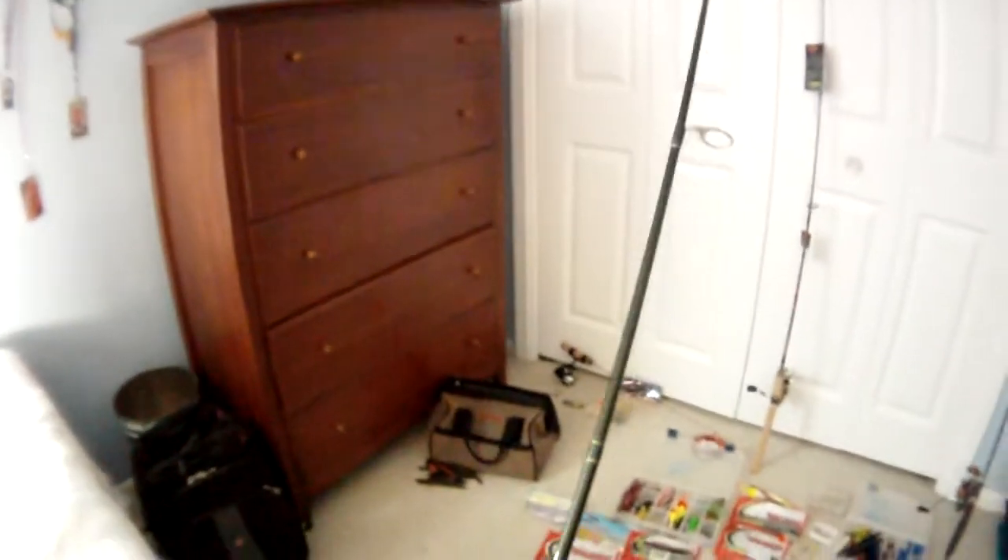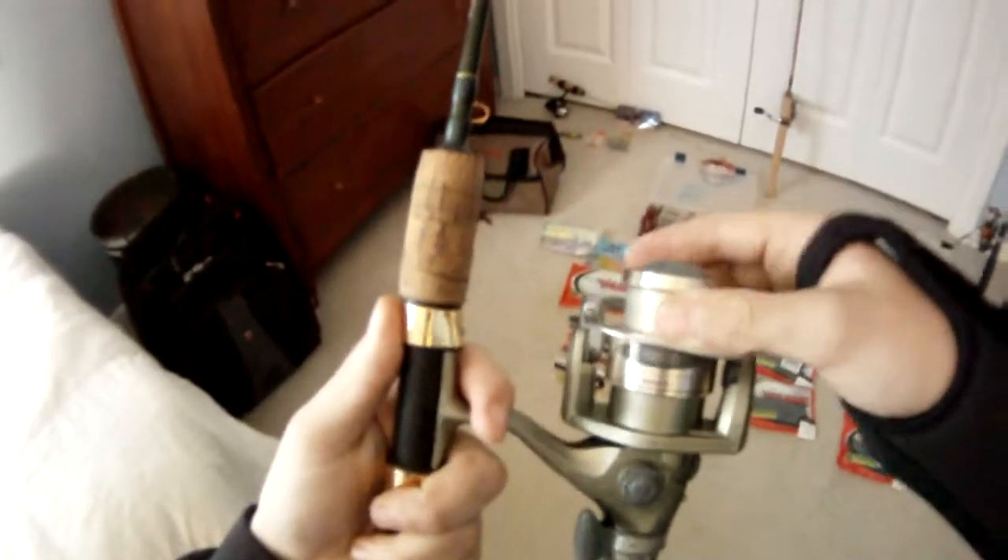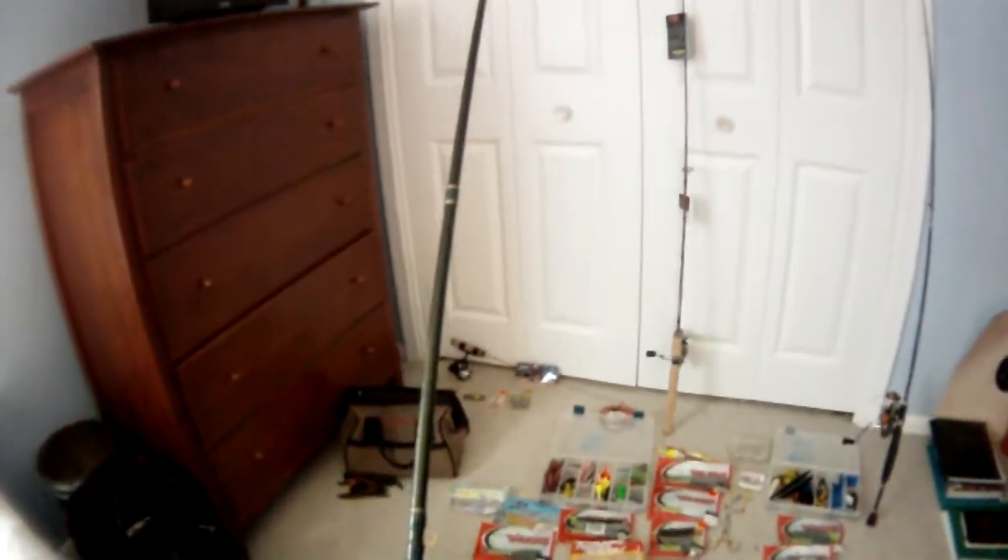My second rod that I use is a trout rod, but I use it for perch fishing. It's so flimsy. It's a Cabela's Classic with a Shimano 1000 on it — it's a really nice reel. The reel is like $100 and this rod was about $75. But yeah, this is a great perch rod and trout rod. I don't really use it that often, but when I do, the fish put up a good fight.